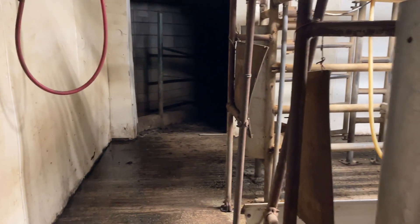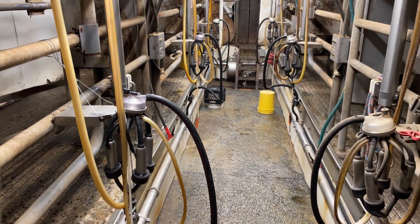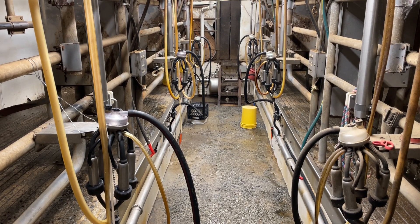You can see we've got a lot of different things going on here. This is the pit where Farmer John milks — he'll stand down there to milk the cows on both sides at the same time.